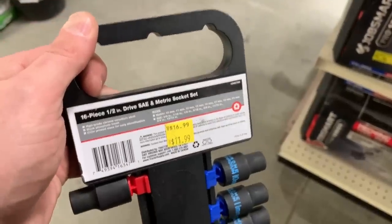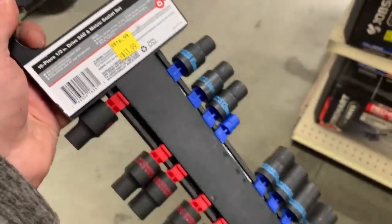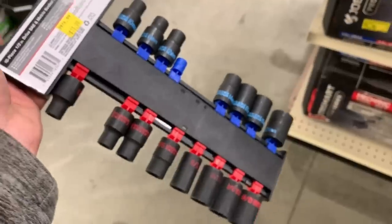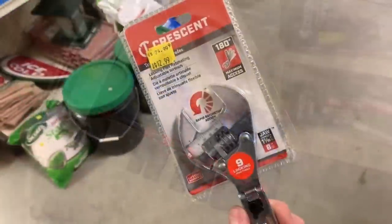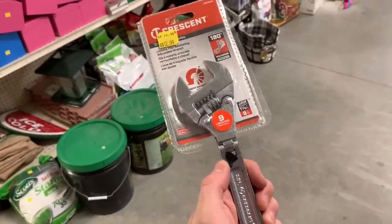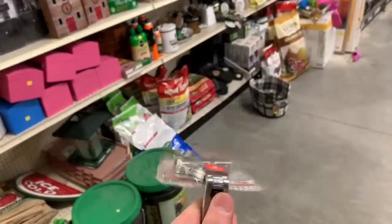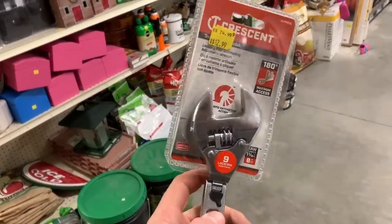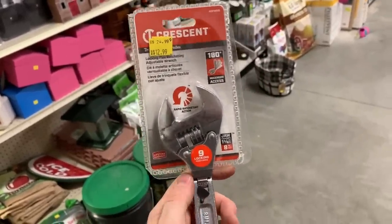Tractor Supply Company seems no different than any other store — you're still responsible as the customer to make sure all the items are there. This 16-piece socket set for $11.99 is missing a socket, so you might not want to pick that one up. And then there are sometimes gimmicky tools — tools that I definitely wouldn't use — like this adjustable wrench with a locking pivot head. I just don't get that one.